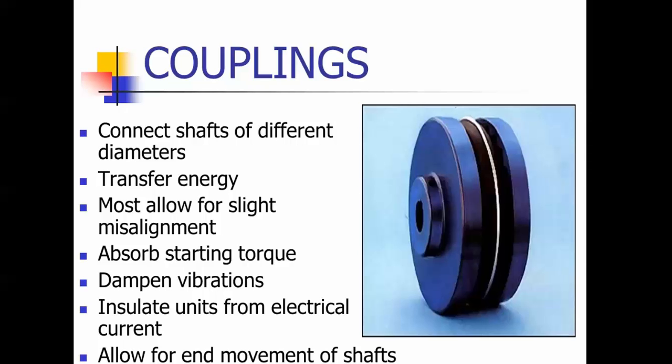We're on to couplings. This is the second portion of the pumps presentation. Couplings connect shafts of different sizes and diameters. They transfer energy, they allow for slight misalignment, they absorb starting torques, they dampen vibrations, and this rubber piece here — part of the coupling — can also act as an insulator between electrical parts of the motor and the wet side of the pump.